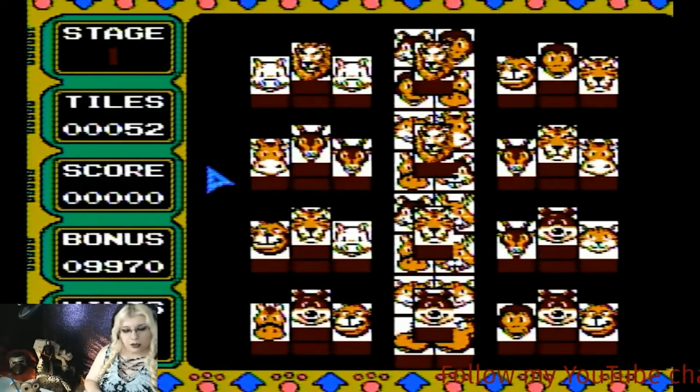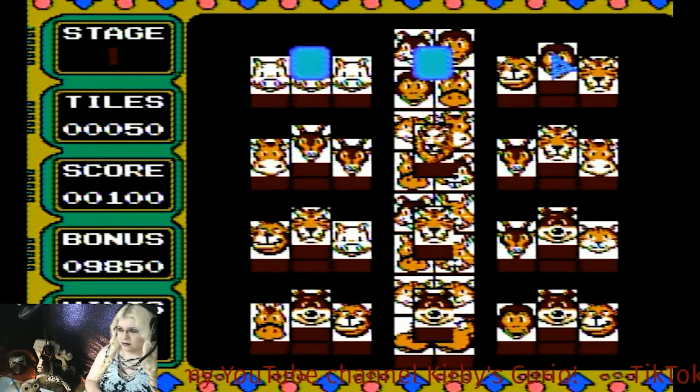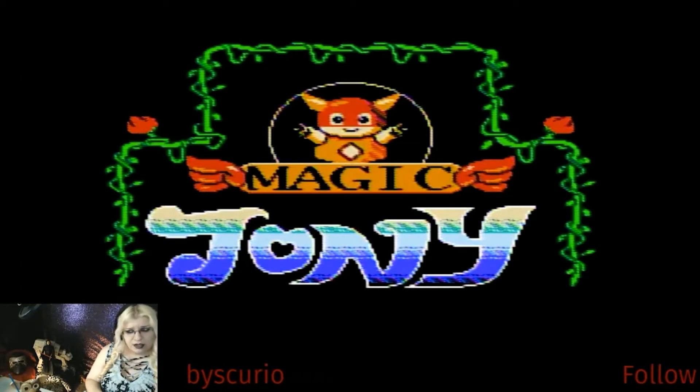This one is pretty much mahjong with animal tiles, so we won't play this one very long — mostly just showing you what it is. Number five is called Magic Joanie, and Magic Joanie is actually pretty fun. I like this game.